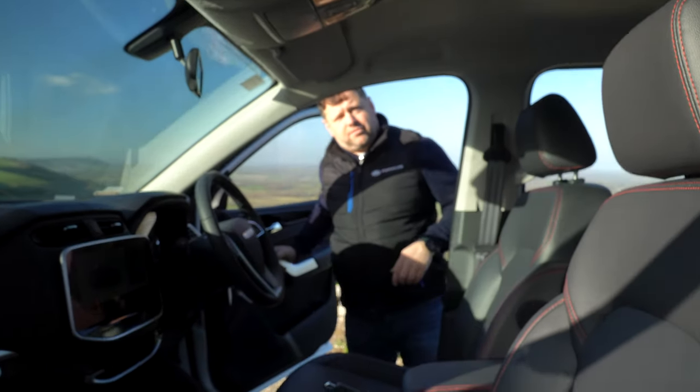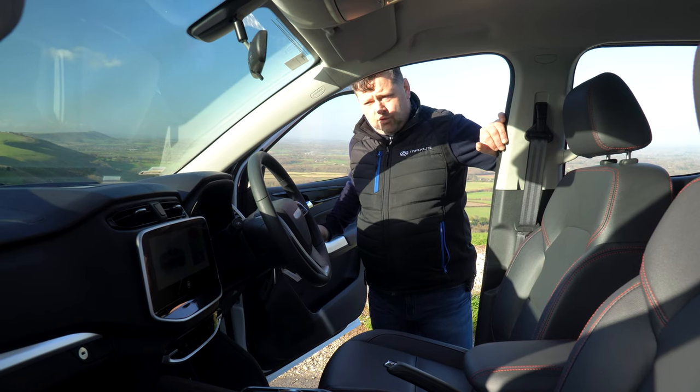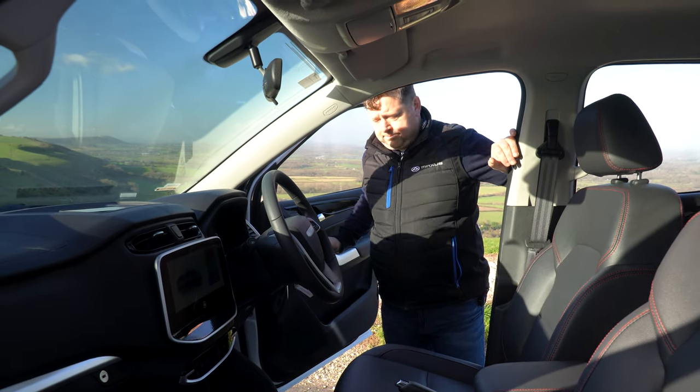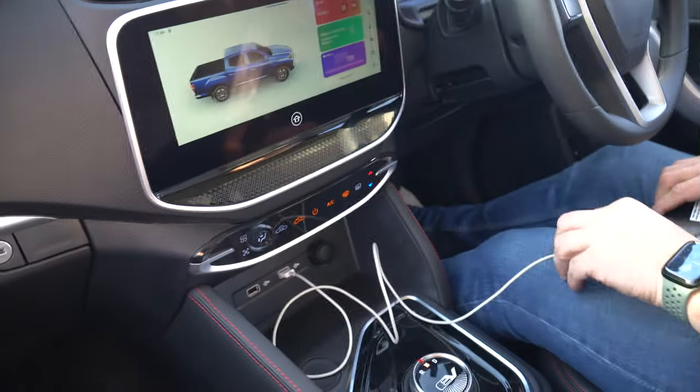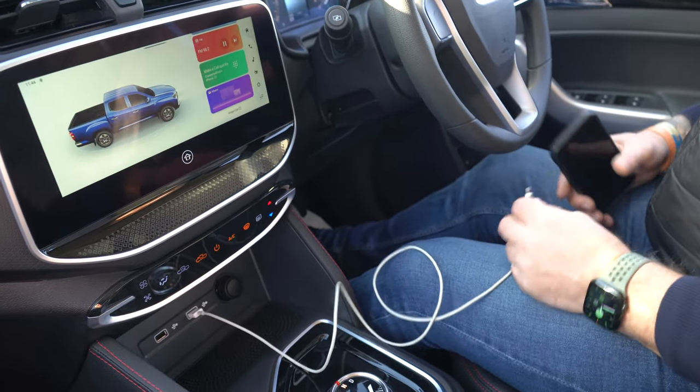Now we're at the front of the vehicle, about to take it for a drive and walk through the cab features. Before we head off, let's show you how Apple CarPlay or Android Auto works — you connect your phone using the right-hand USB socket.